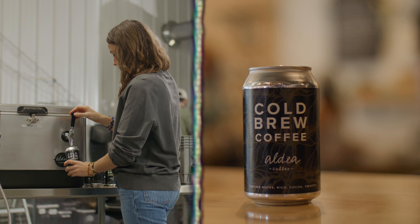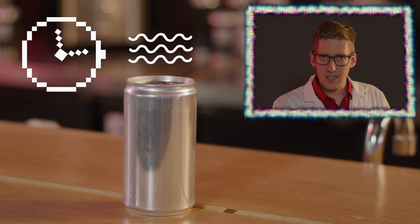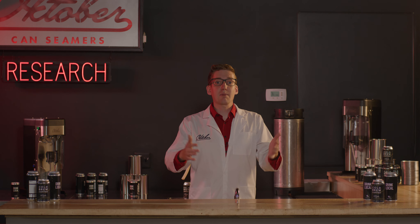We got cold brew to go. We got cold brew pre-batched. We got roasted coffee beans. We do not have hot coffee in cans — don't do that. Just think about that. Why would you do that? We have a lot of coffee to cover, so let's hop to it.